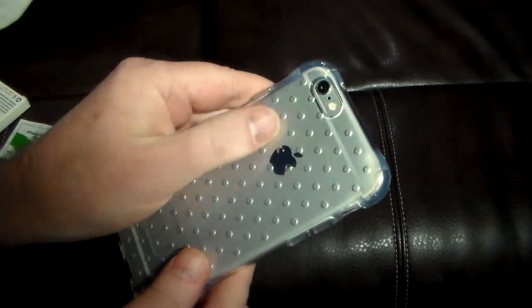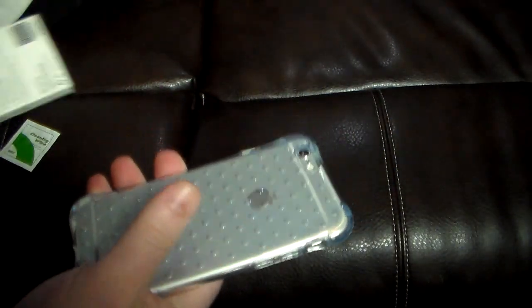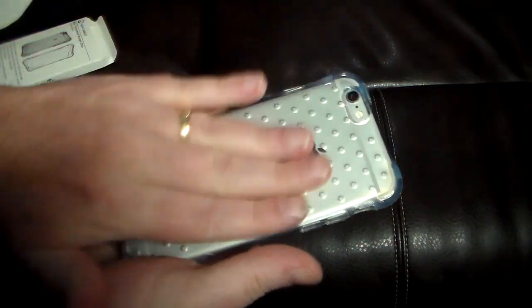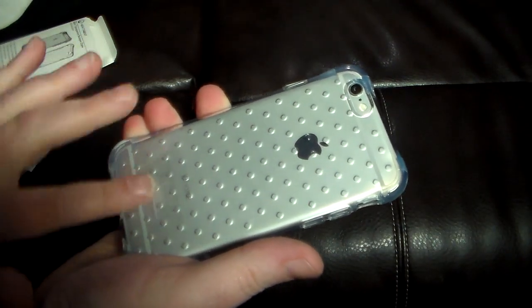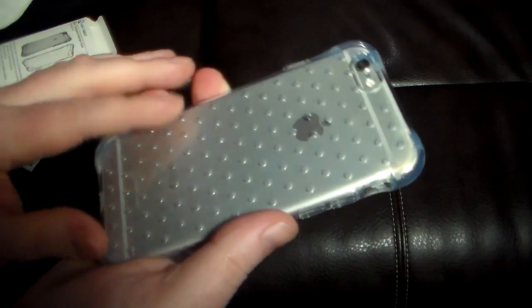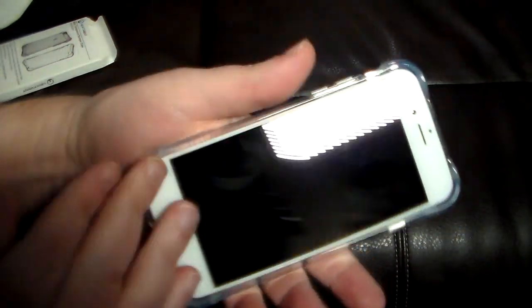You can see these little shock absorbent bumps — in the picture they look like holes but they're not. They're just little bumps on the inside of the case designed for shock absorbency. Very cool.